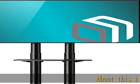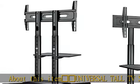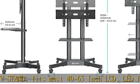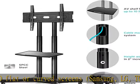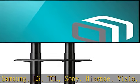Universal tall TV stand fits most 40 to 65 inch LCD, LED, flat or curved screens — Samsung, LG, TCL, Sony, E-Sense, Vizio, etc. Fits VESA mounting holes from 100 x 100 mm minimum to 600 x 400 mm maximum.